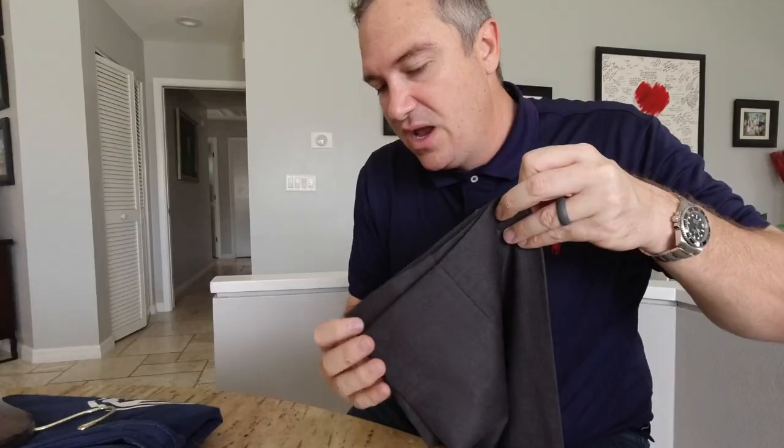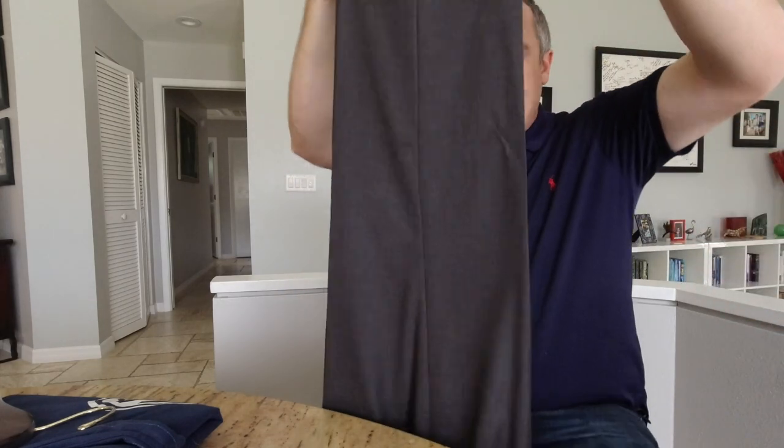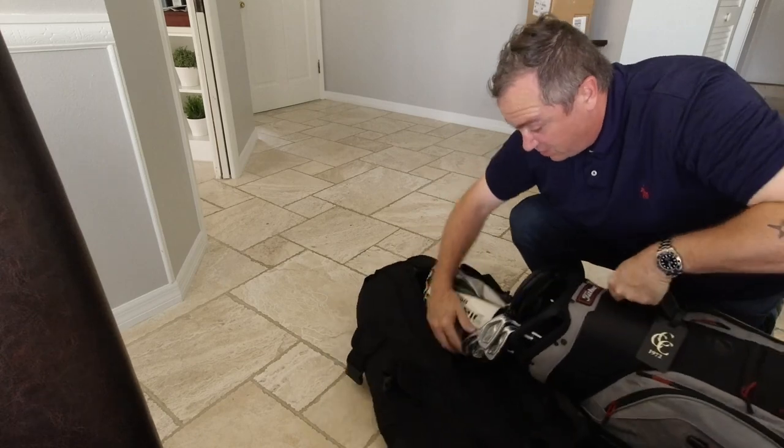A lot of people ask how to pack for a golf business trip. This video is filled with tips, tricks, and secrets on how to pack efficiently, properly, and safely so that your clubs, clothes, and equipment arrive pristine.